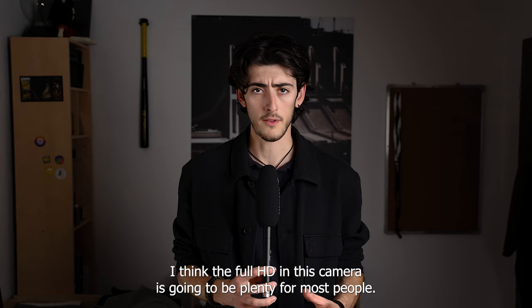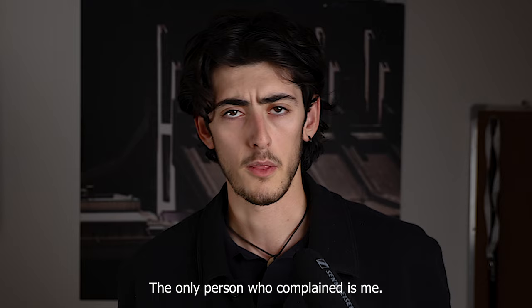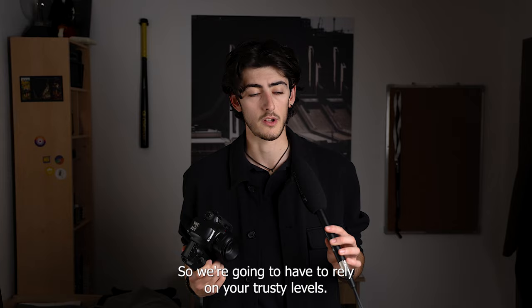All in all, the full HD is going to be plenty for most people. None of my clients ever really complained about my videos being soft even though I zoomed in and stabilized them a lot — the only person who complained is me. One thing to note: this camera is missing a headphone jack, so you'll have to rely on the audio level meters if you're doing manual audio recording.